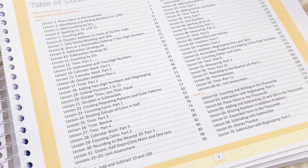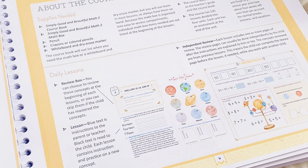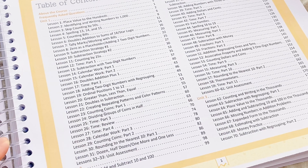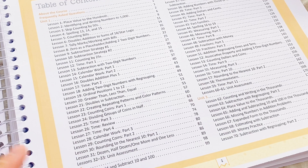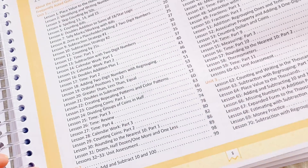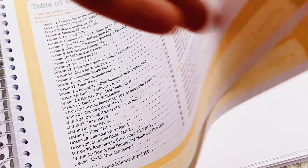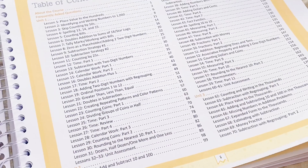Let's have a closer look first at their table of contents. In here you have Unit 1 through Unit 4. There are around 30 lessons for each unit — this one has 31 lessons, because lessons 32 and 33 are the unit assessment. For Unit 2 there are again 30 lessons. Most units have about 30 lessons each, and they all have a unit assessment at the end.